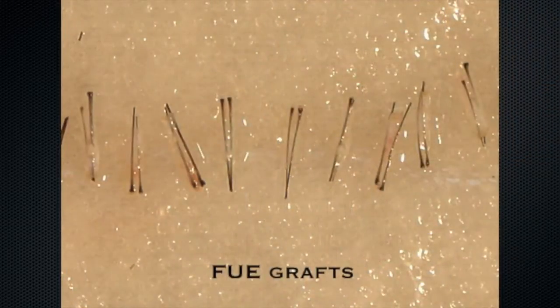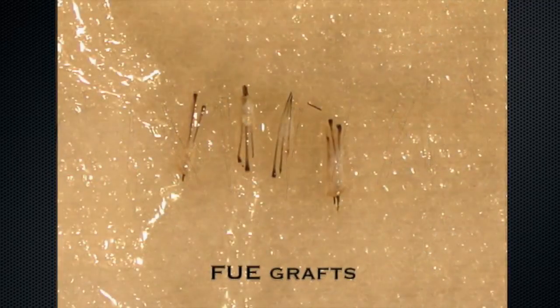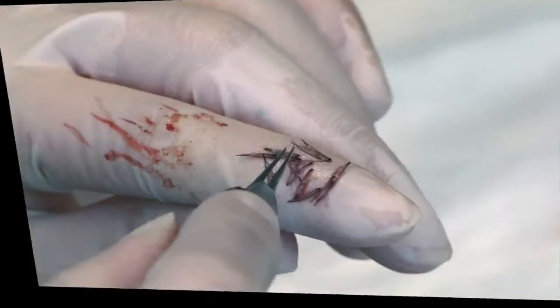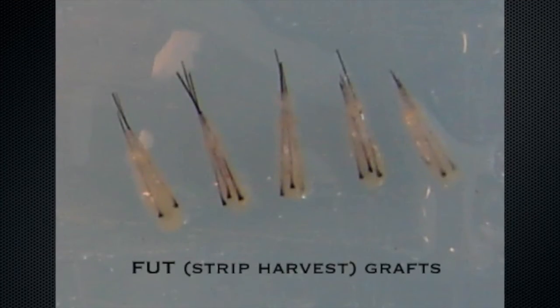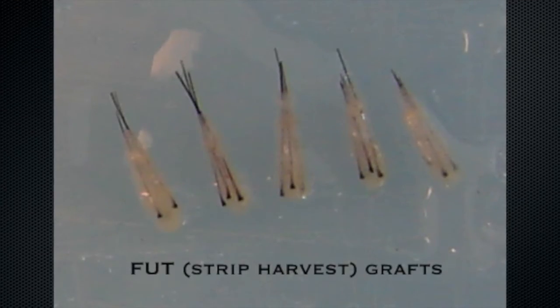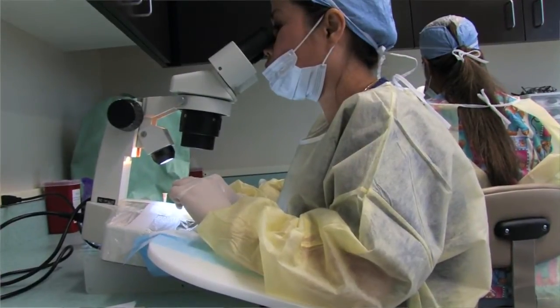There's also an important differential between the survival of those follicles. An FUE graft tends to come out kind of skinny, or as I call it, skeletonized — there's not as much tissue around it. An FUT, or strip harvested graft, comes out from under a microscope with the tissue separated there, and they can be made a little bit more chubby, and they tend to survive better after the transplant.